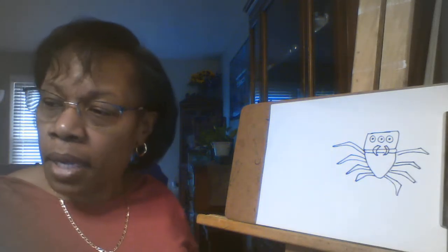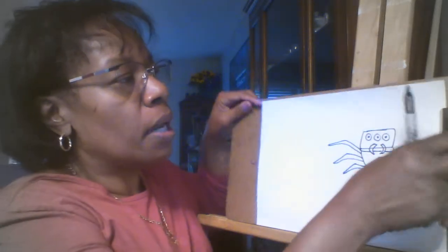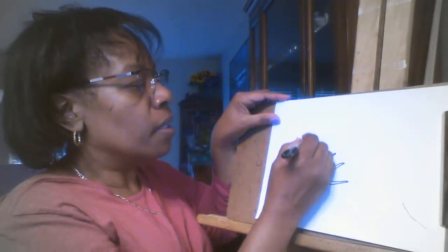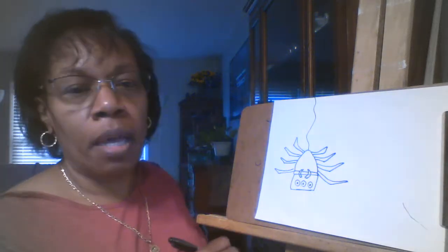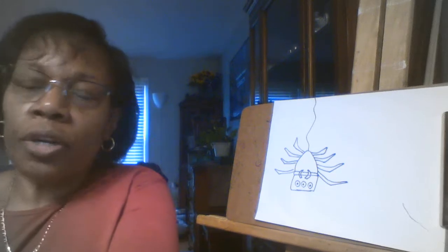On my original piece that I showed you, the spider was right side up. But I think for this, let's turn him upside down so that we can add the spider web, like he's coming down from the ceiling. So that's one creepy crawling done.